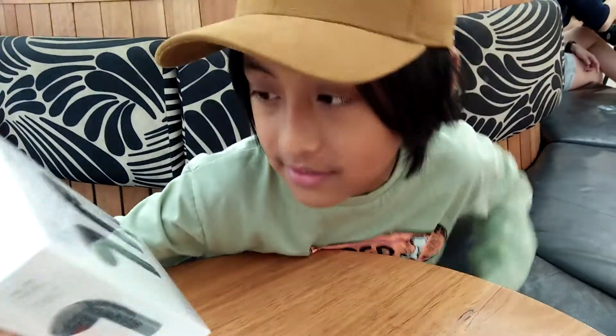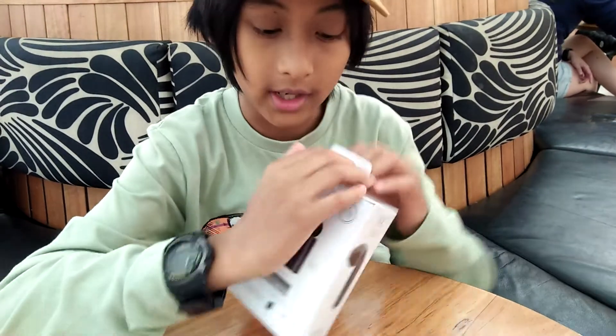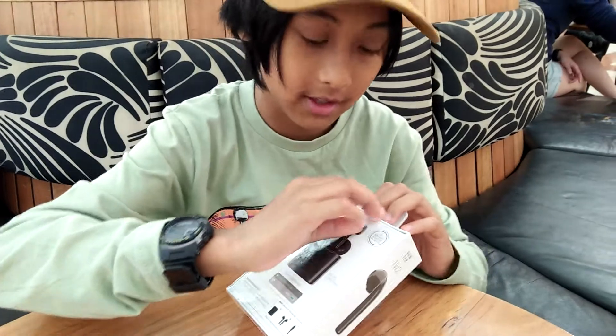They're black as well, and I like black. So these are like AirPods, basically. They are AirPods, but cooler, I guess. You don't really get much colors on AirPods, I don't think.